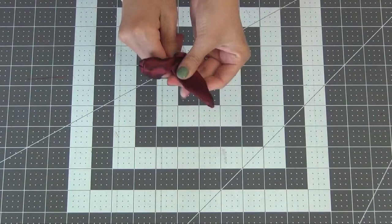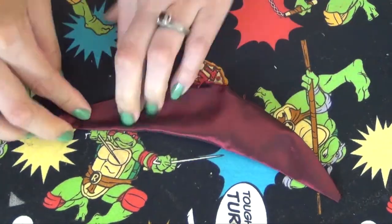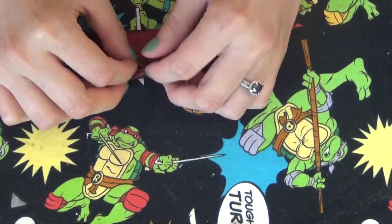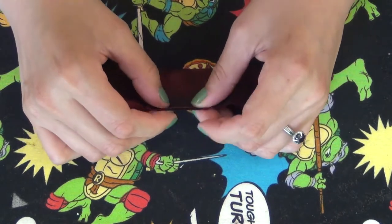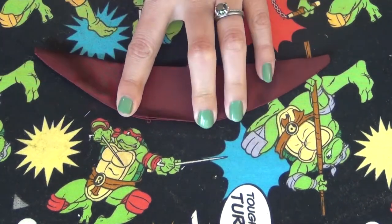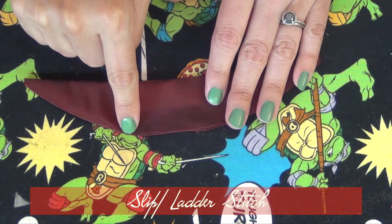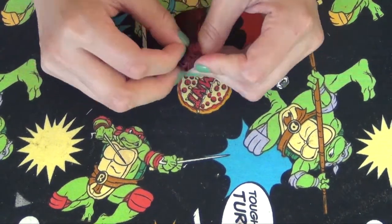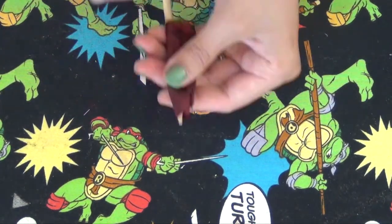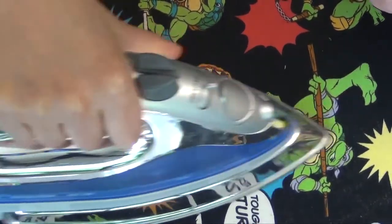Finish off the edges however you like. Taking the bow end, turn it right sides out and make sure to poke out those points, then press it all in place. With the extra fabric at the opening, turn it under at the same seam allowance, making sure the edges line up, and press this down as well. Go ahead and slip stitch this closed. For the knot, turn it right sides out — it's a lot smaller, so using a pencil or chopstick will definitely help. Position the seam in the middle, press in place, and finish off the edges.